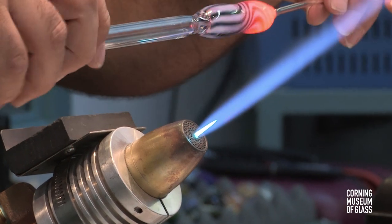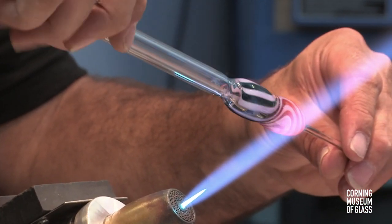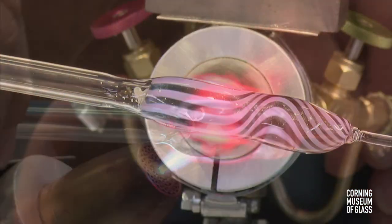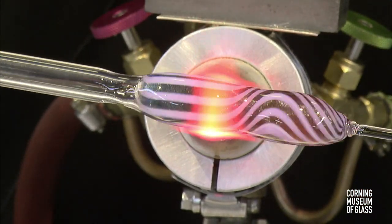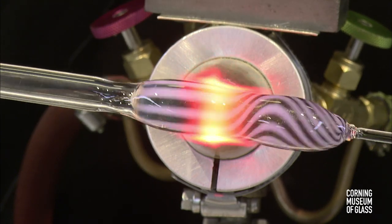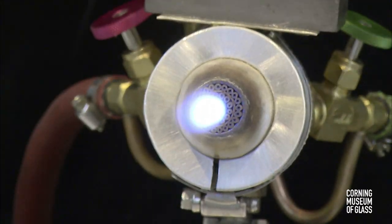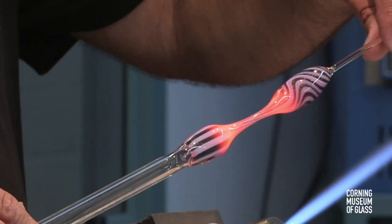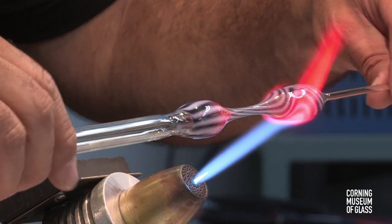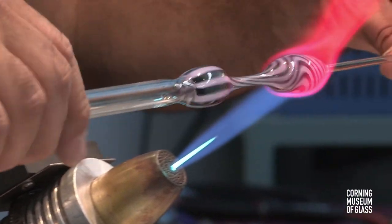I'm just straightening out my punty, and now I'm going to neck it down a little bit right here, or pull it down. Just a small flame — I'm just using my centerfire of the Carlisle. And this is the way I know where one of my termination points is going to be when I take it off and reverse its axis. Sometimes I rest my punty on the heat shield of the Carlisle so it acts as a third hand.